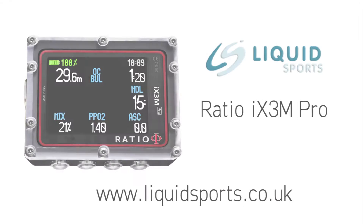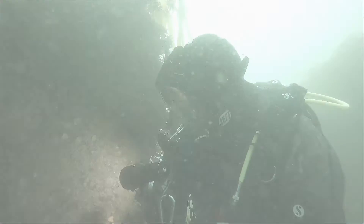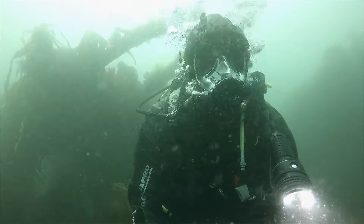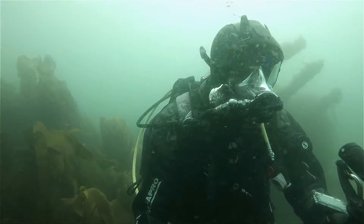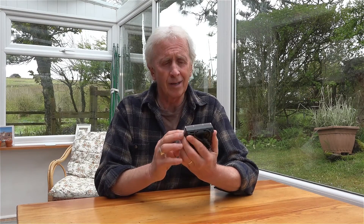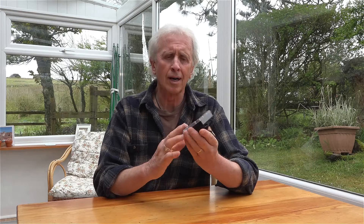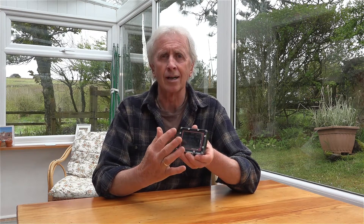Hi, I'm Geoff Goodman and welcome to scubaverse.com. Today I'm looking at the Ratio iX3M Pro. I've been using this computer for a few dives and it's extremely easy to use. Although primarily it's for most technical aspects of diving — far too much for me to explain simply because I don't understand half of it — for a scuba diver such as myself it does have an easy mode, and that turns the computer into a normal scuba computer.